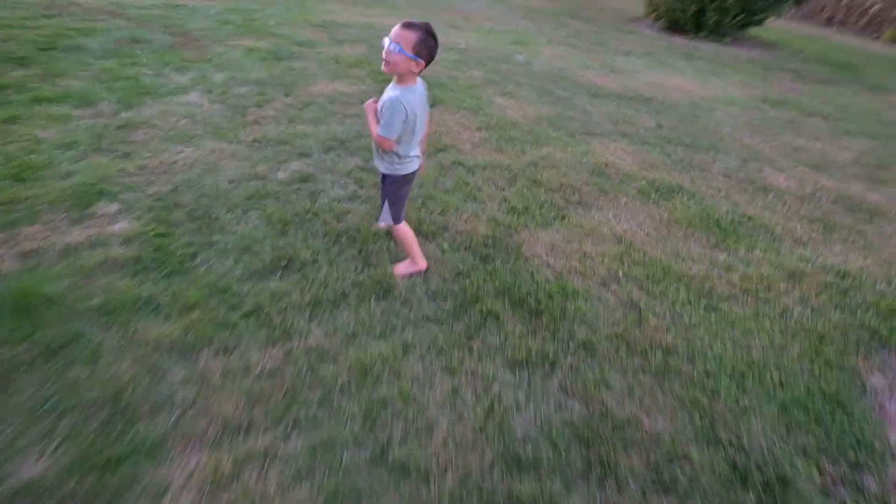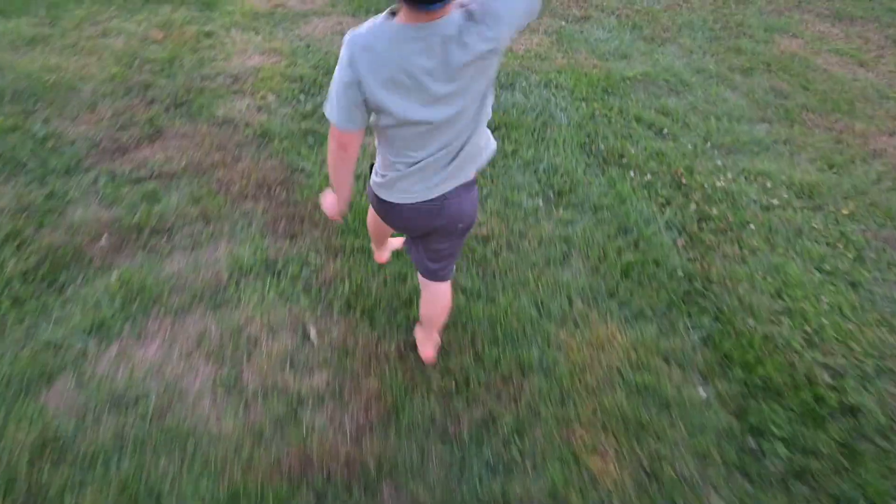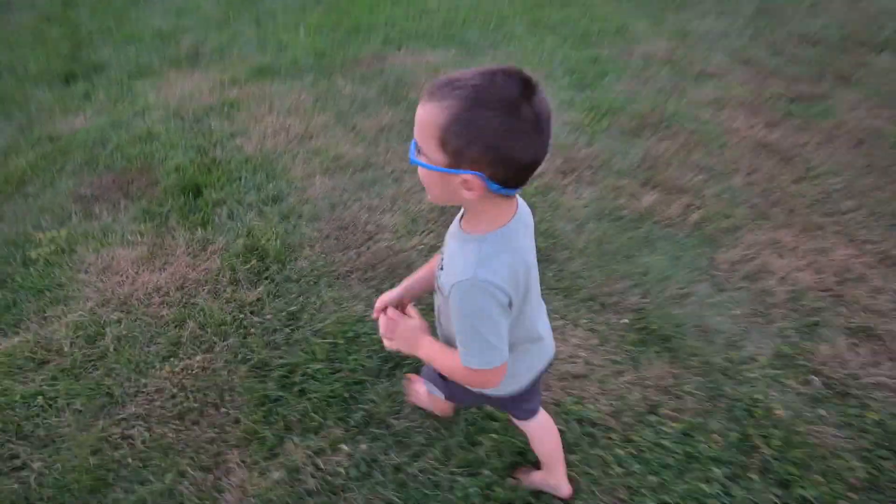What are you doing? I want to stand up in the camera like this and take a picture of the sunset. You want to do a time lapse? Yeah, a time lapse. Let's do it.